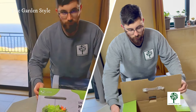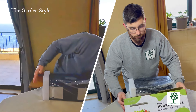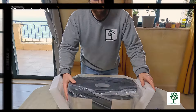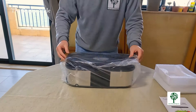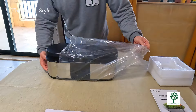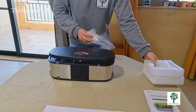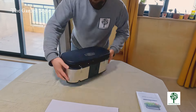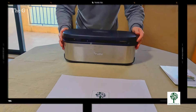Now that you've unboxed and inspected your LetPot system, it's time to think about its placement. First, choose a sturdy, water-tolerant surface to place your LetPot system — this ensures stability and prevents potential water damage to surrounding areas. It's also recommended to position the system beyond the reach of children or pets to avoid accidental interference.